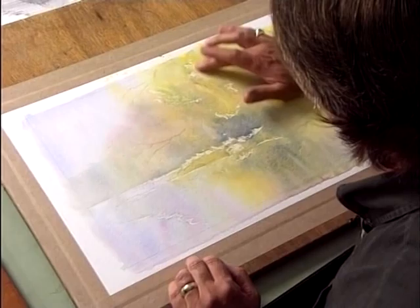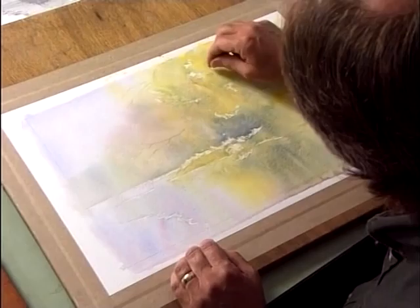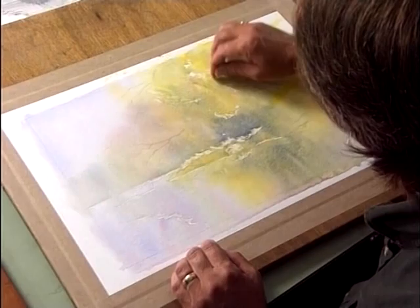The next thing we do, we've got to lift off all the masking fluid. You can either use your finger and just gently lift it off, rubbing against the paper. Sometimes I use a tiny little bit of dried masking fluid to lift it off — it stops you pushing your fingers and maybe dislodging some of the paint on the paper.